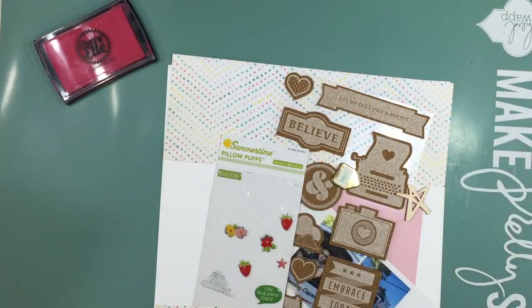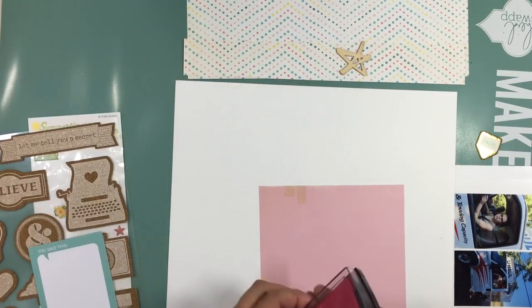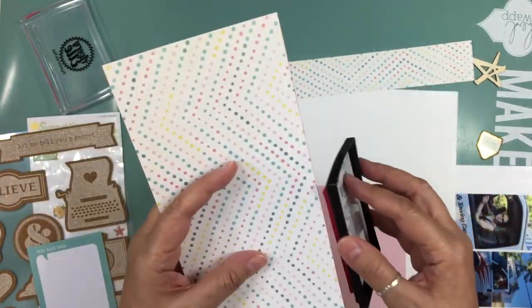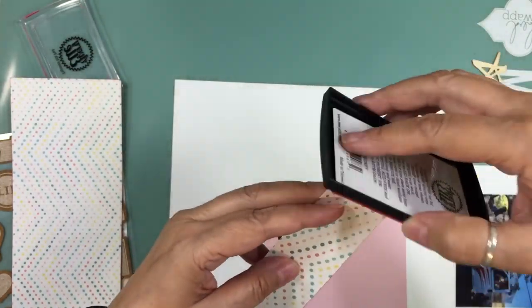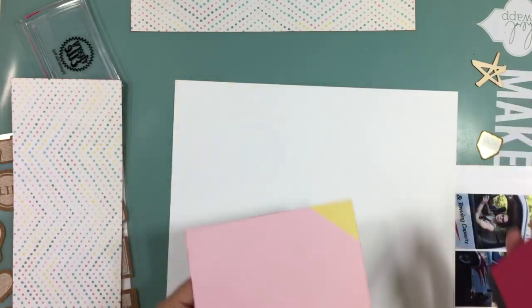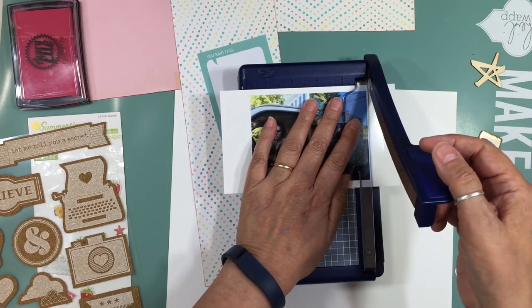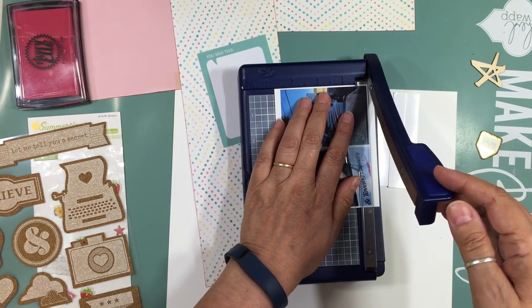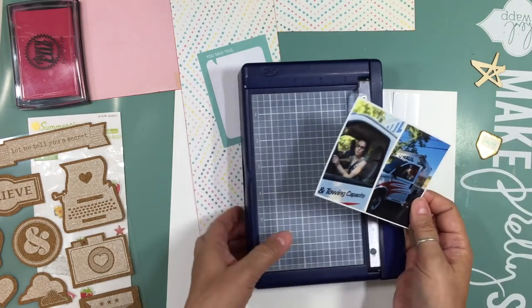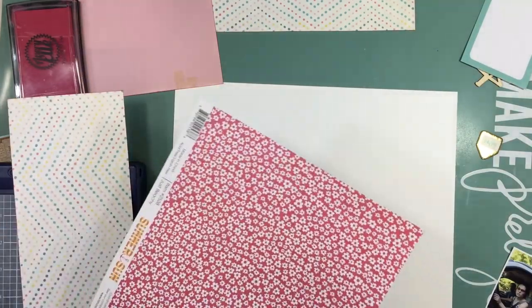Hi everyone, it's Nicole and I'm here with layout number 18 using the July Hit Kit. I'm down to some serious scraps here. If you remember the last layout, I had used that Crate Paper Poolside with the nice chevron in different colors, stamped and embossed it, and it looked like a giant mess. I cut it apart and used it on another layout. This is sort of the leftover of that pattern paper, and I had these two strips that were about four and a half by twelve.